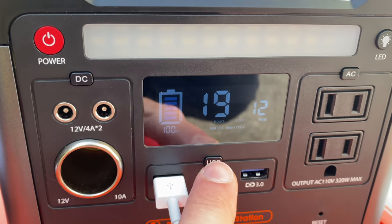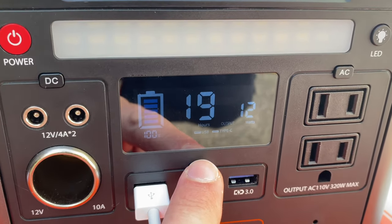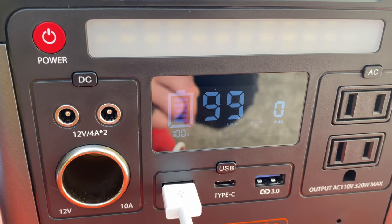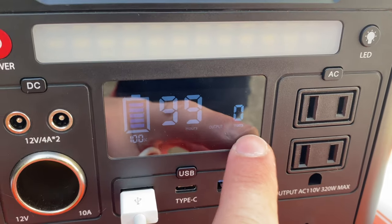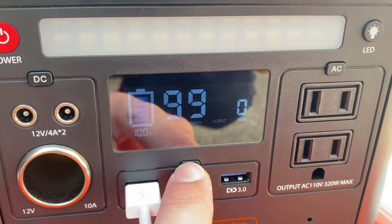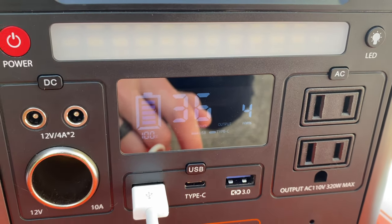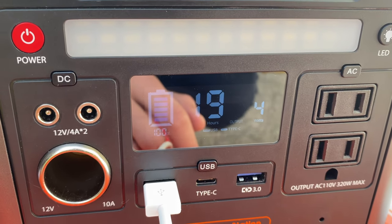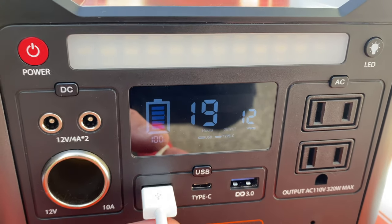Now if we turn off the USB and it stops charging, it should go back to 99 more hours left, and it's no longer pushing out power. It was pushing out 12 watts right there — how cool is that?